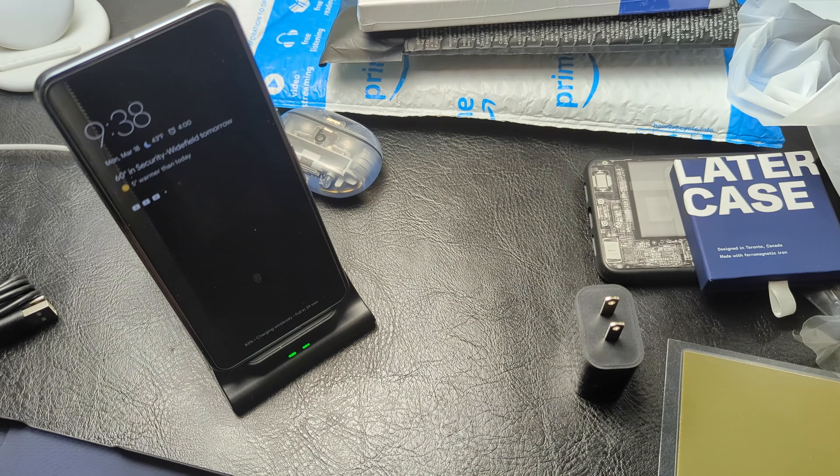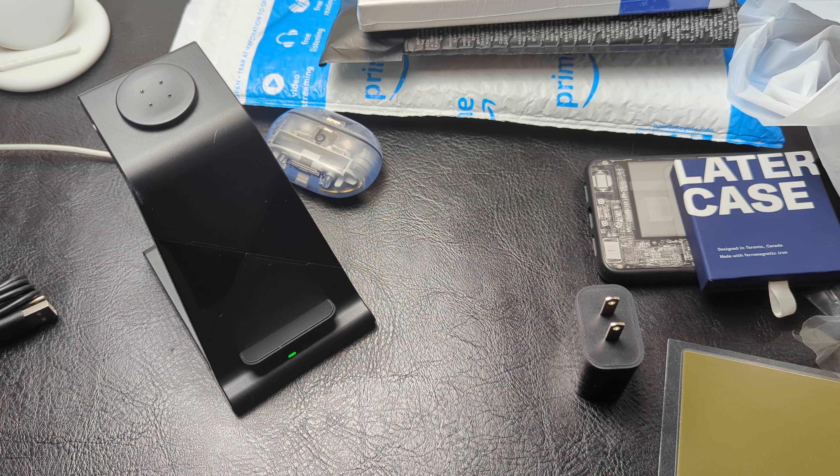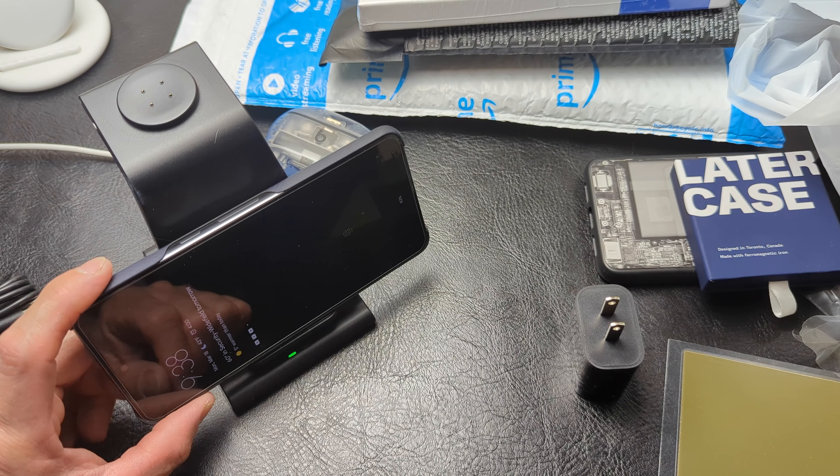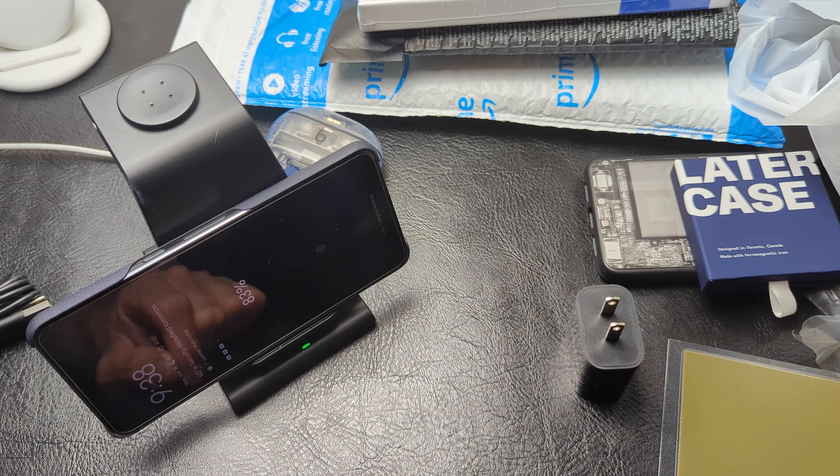I do want to try a different position. Let me put the Pixel 8 Pro back into the case and try doing it in landscape to see if that will make a difference. It shows us getting juice at first — let's see if we get a red light. Yep, there it goes.